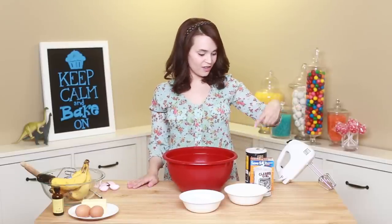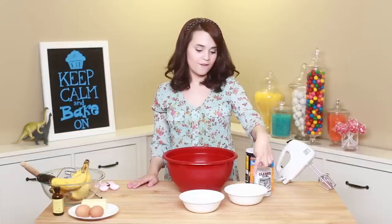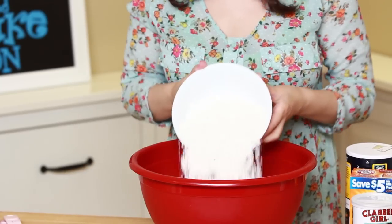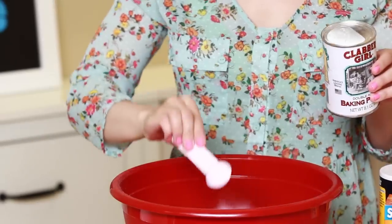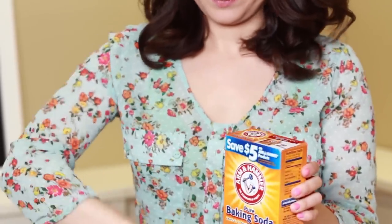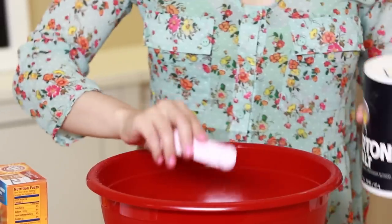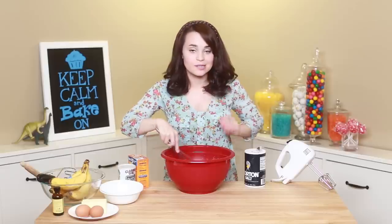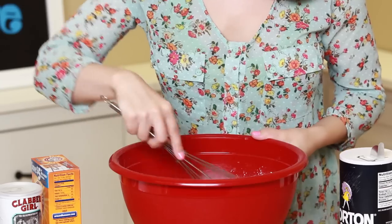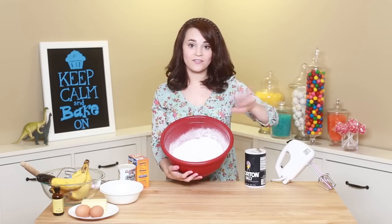The first thing we're gonna do is take our big mixing bowl and mix together the dry ingredients: the salt, baking soda, baking powder, flour, and sugar — whisk it all together. Add 1½ cups of flour, ¾ cup of sugar, 1 teaspoon of baking powder, 1 teaspoon of baking soda, and 1¼ teaspoon of salt. Whisk everything together, make sure it's all combined. This is a Martha Stewart recipe, so it's pretty good — I'll put a link down below. Once that's all mixed, set this off to the side.